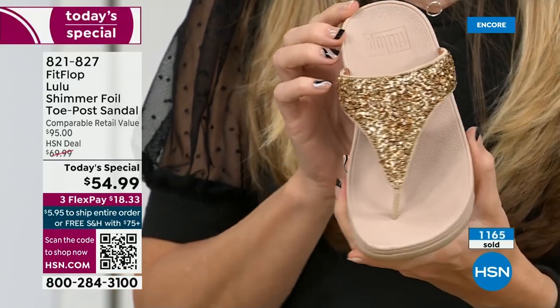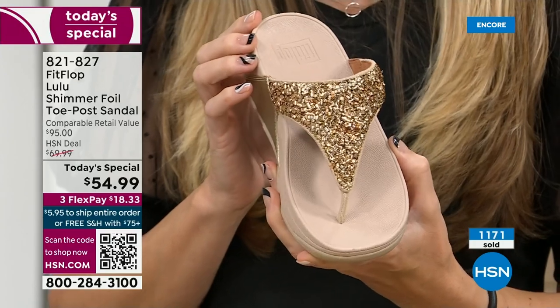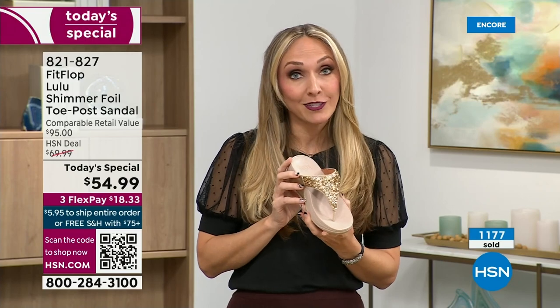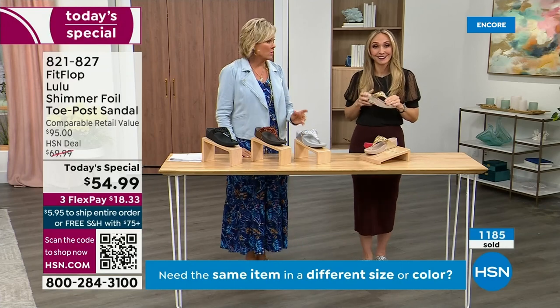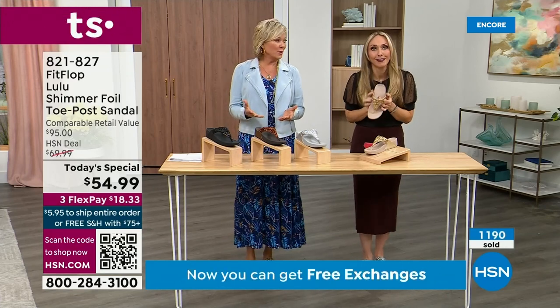We were the only fashion brand for years making shoes approved by the American Podiatric Medical Association. So when you bring these home, your podiatrist is going to give you a big old gold star — they're so proud of you. And you should be proud of yourself because you are doing something good for your body, but then looking so cute.